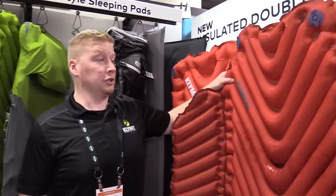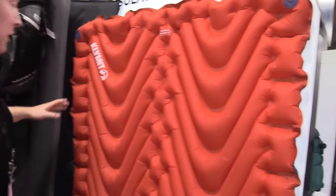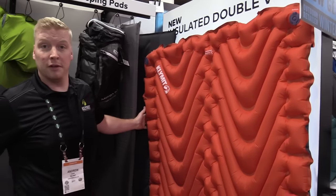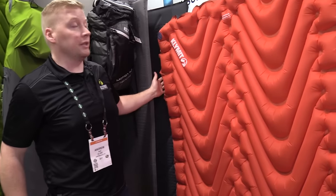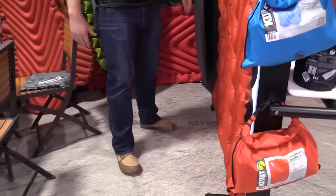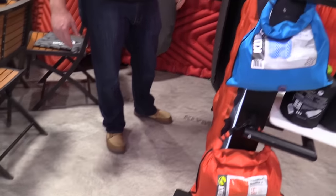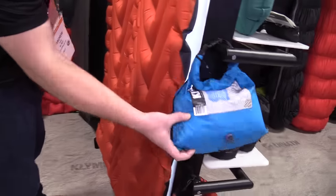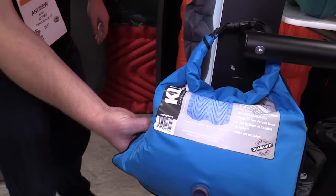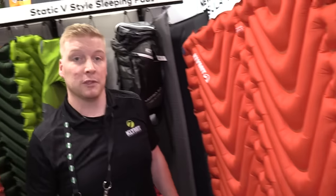Also new for this year, our Double V Pad. We came out with a Double V Pad this past summer and now we're launching the insulated version as well. It still packs down nice and small — right about 50 ounces for the insulated version — and that's going to give you about a 4.5 R-value, so it'll really help keep you warm in colder weather camping. Also got the regular version. Both of these come with the inflation stuff sack. Tell us about how that works.